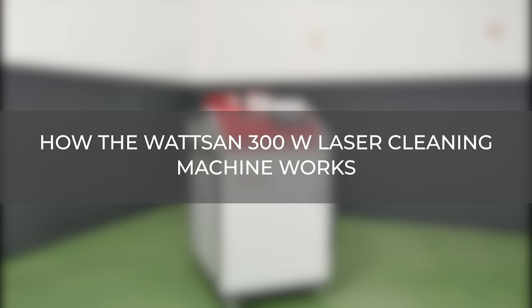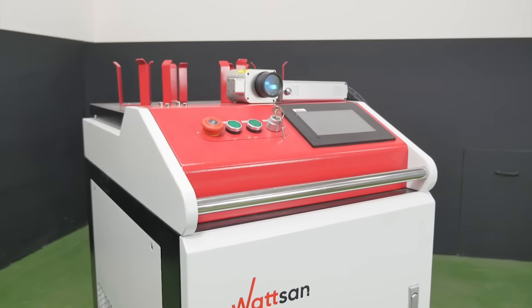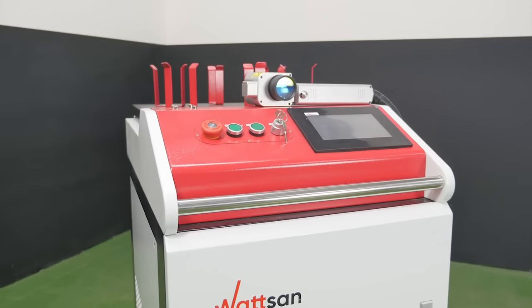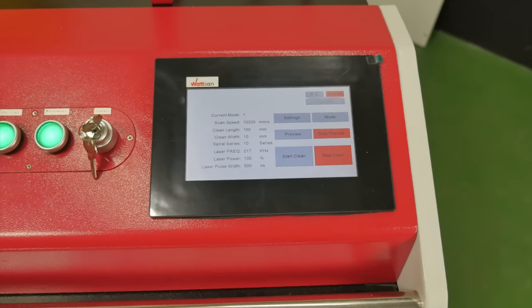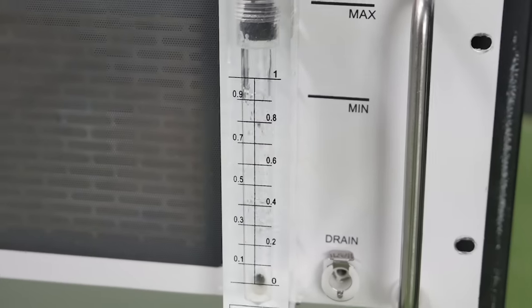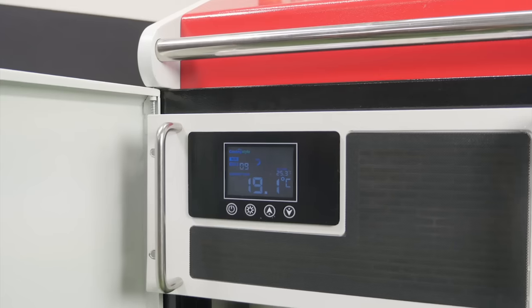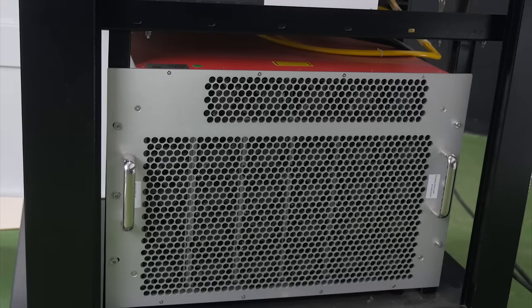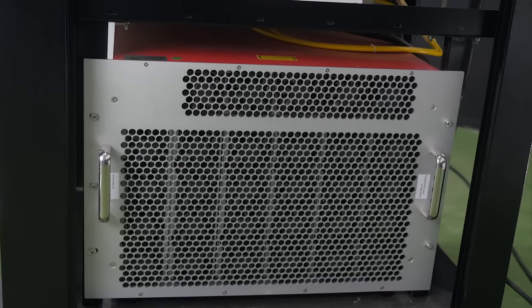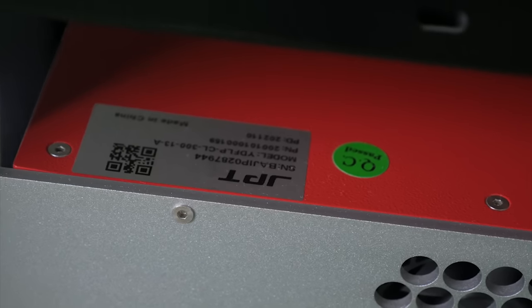How the Watson 300W Laser Cleaning Machine works. The laser cleaning unit consists of a housing and a portable scanner. The housing contains the laser emitter, control board, touchscreen control, and an integrated active cooling system for the scanner — a chiller. The chiller allows the laser unit to operate continuously at maximum power. The laser is generated in the emitter, from where it is fed via a fiber-optic cable to the handheld scanner.